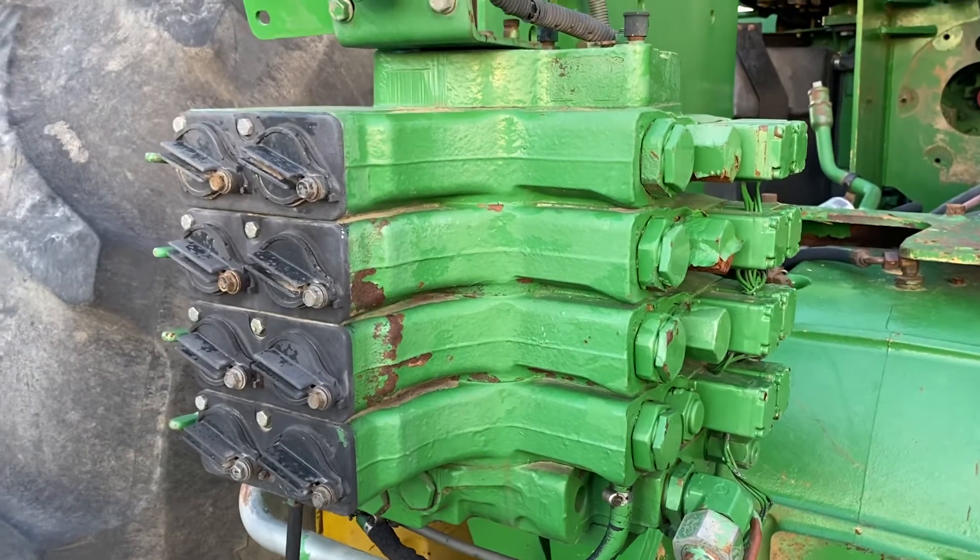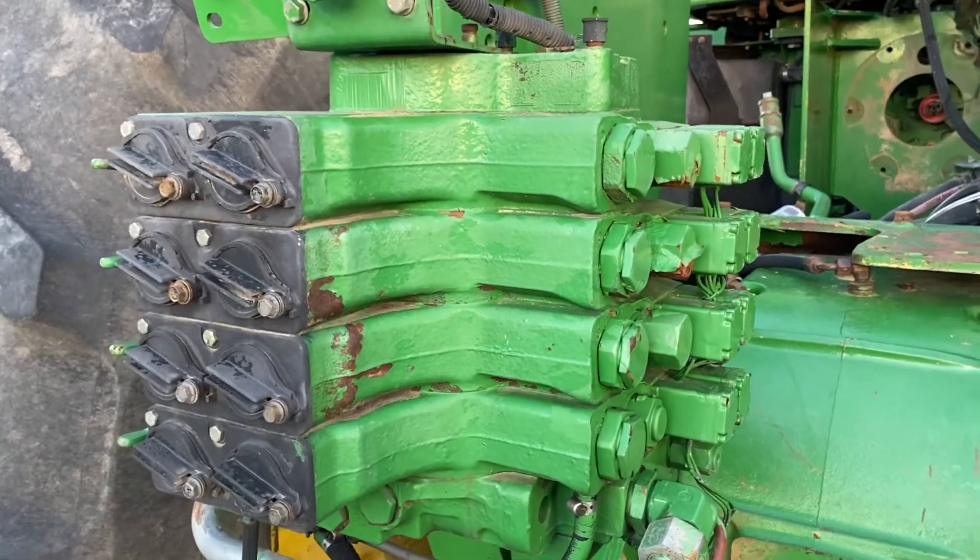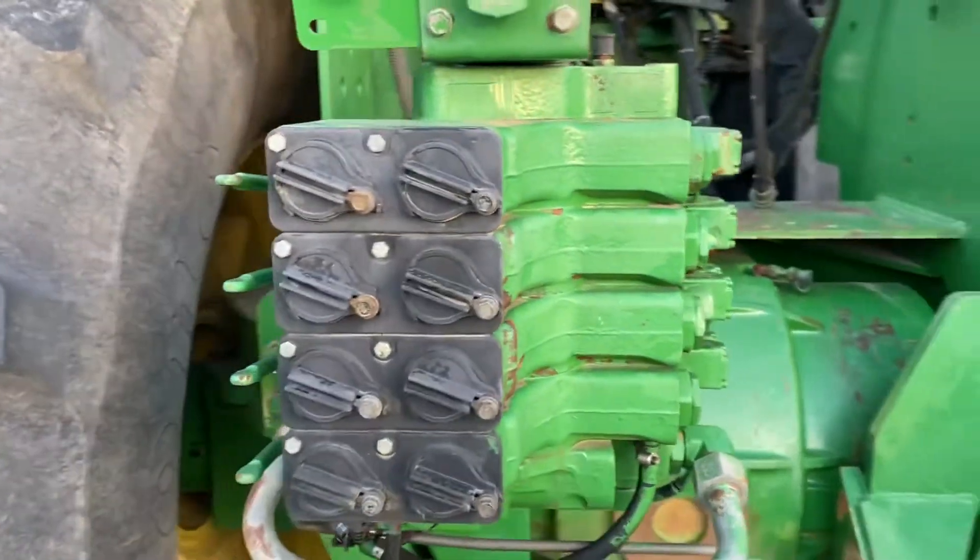John Deere 8000, 8010, T-series, 9000, 9000 T-series.